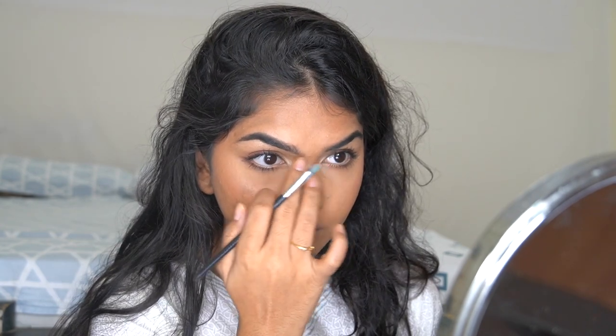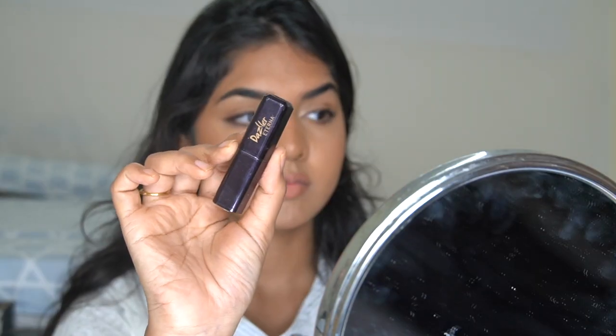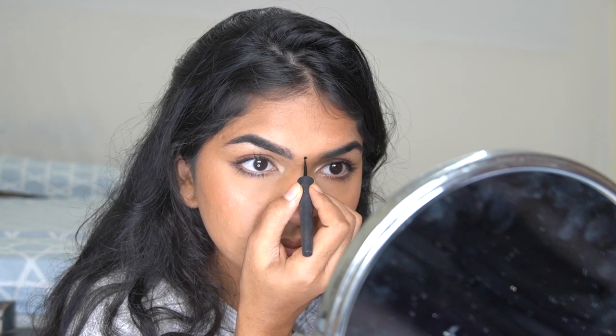I'm adding a lip liner from Wet n Wild, coating my lips, then using a lipstick — Dazzler in the shade Walnut — with a little bit of Dindi. A little setting spray and we are done.